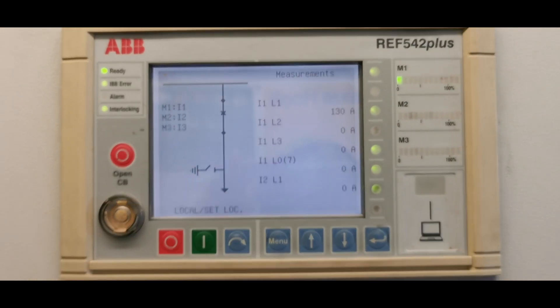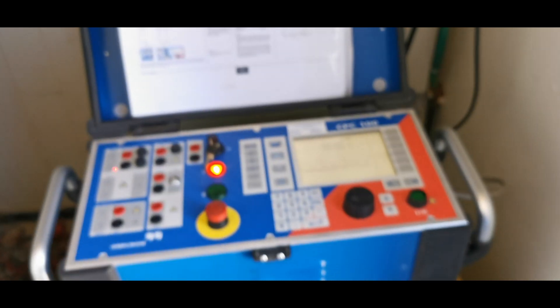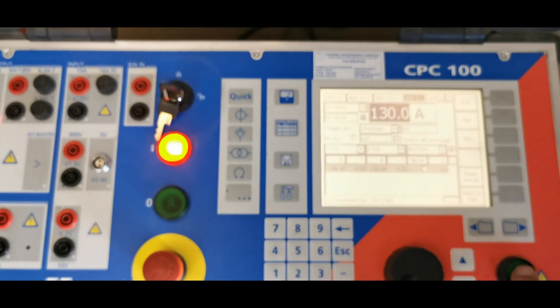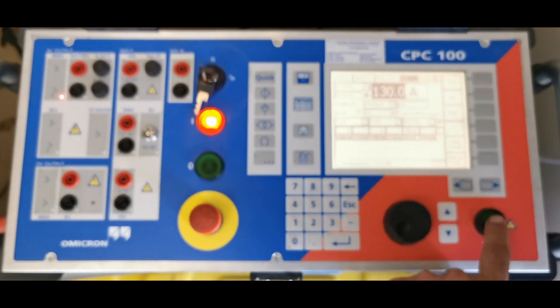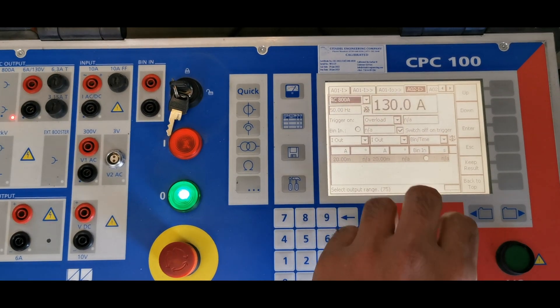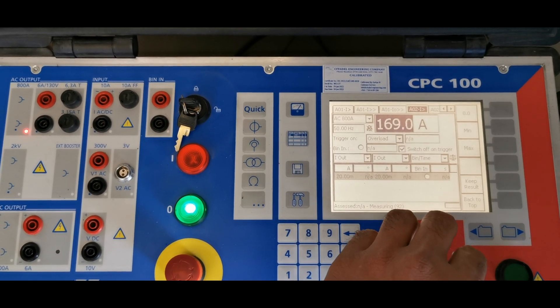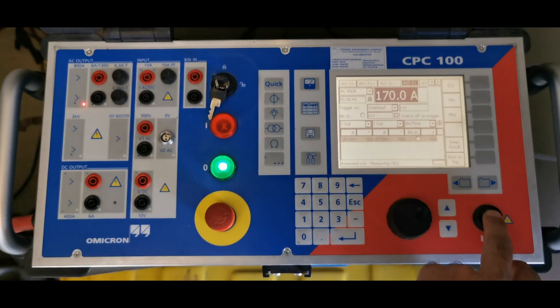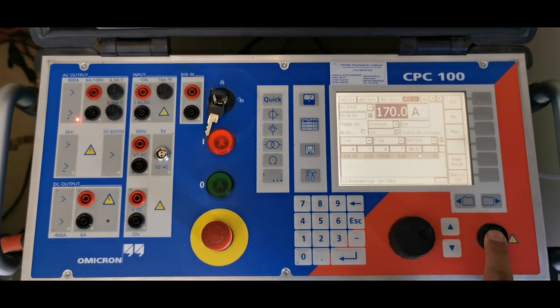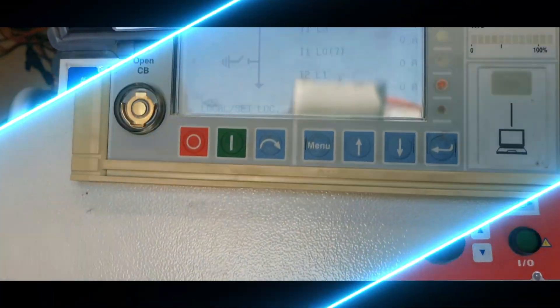Step 5: Checking relay and breaker response on ARIA 542 Plus HMI. Using the ARIA 542 Plus HMI to verify test results: navigate to the main screen and check breaker status — open or closed. Go to the protection menu and verify trip signal activation. Check the event log for trip details including fault current value, trip time, and protection function activated, for example overcurrent or earth fault. If the breaker did not trip, verify CT polarity and secondary wiring, relay trip settings such as overcurrent thresholds or delays, and breaker trip coil operation.